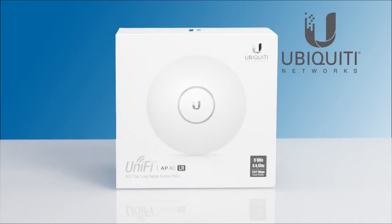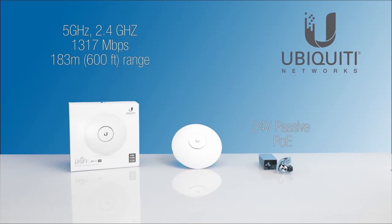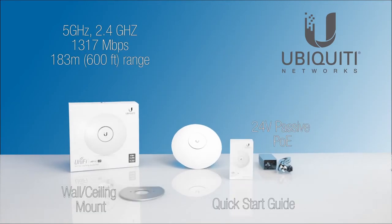Also delivering gigabit speeds, the UniFi AC Long Range features an innovative antenna design that provides a far-reaching, symmetrical link coverage area for better performance with distant clients.